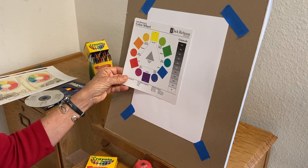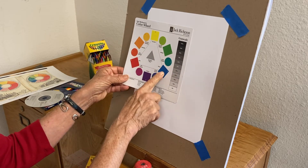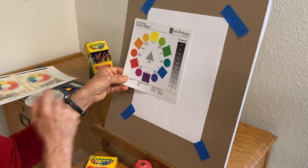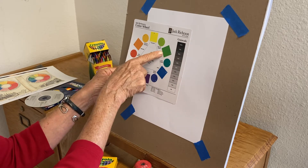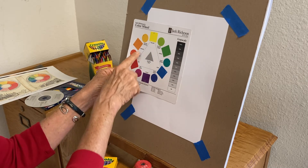You probably already know that there are three primary colors: yellow, blue, and red. And if you mix your primary colors together you get your secondary colors — green, violet (which is also known as purple), and orange.